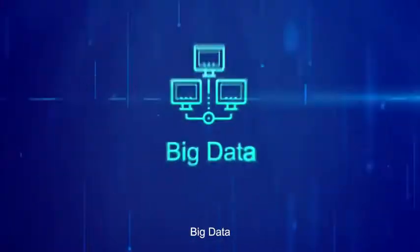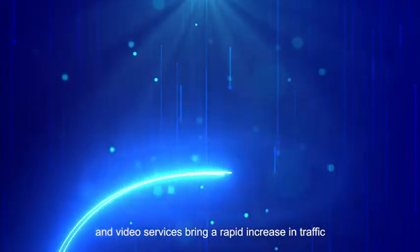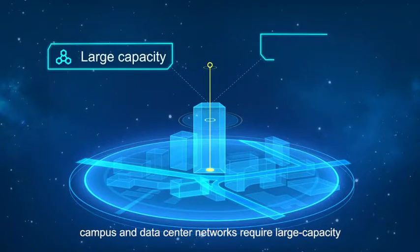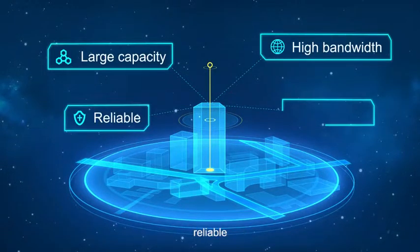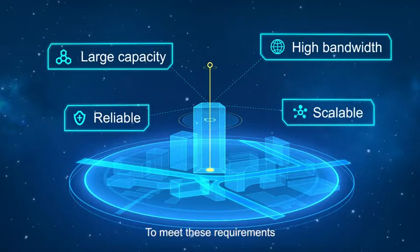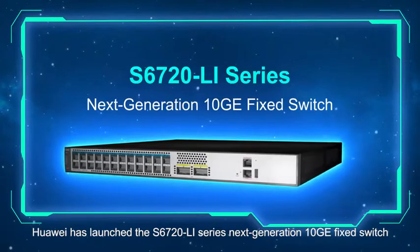As cloud computing, big data, and video services bring a rapid increase in traffic, campus and data center networks require large capacity, high bandwidth, reliable, and scalable Ethernet switches. To meet these requirements, Huawei has launched the S6720 Li series.